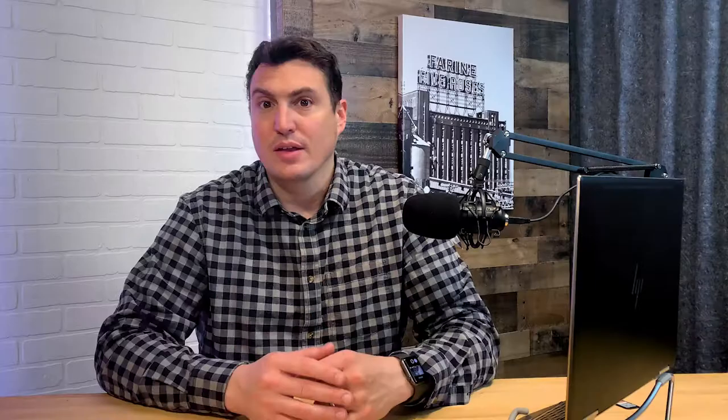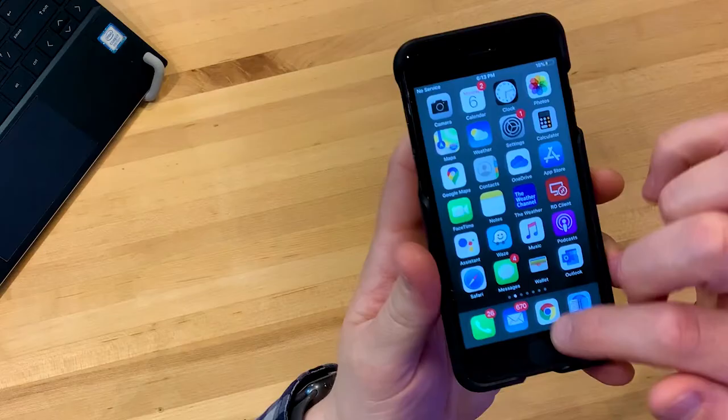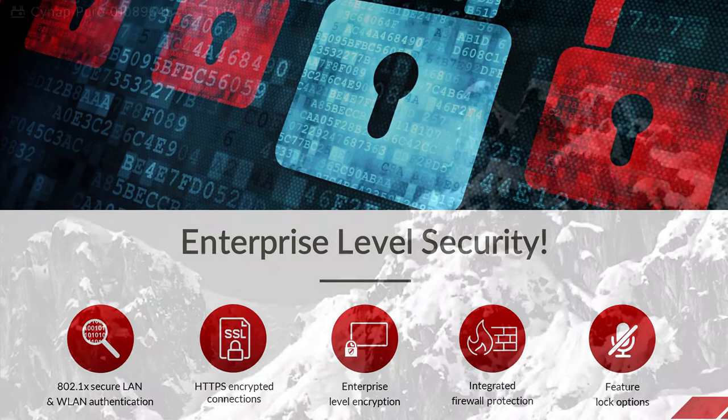Now let's talk about networking. The Cynap Pure can be configured to work in complicated networking environments. For example, if you have a guest network that's separate from your internal employee network, the device can be configured to accommodate that. It has built-in adapters for both Ethernet and wireless LAN connections, giving it the ability to simultaneously operate on multiple networks. In environments where multicast traffic has been disabled, you can use our Bluetooth device discovery to find available receivers. To ensure that you don't accidentally present to the wrong display, the Pure has built-in pin code support, and to keep your content secure, we encrypt it with 256-bit AES encryption.